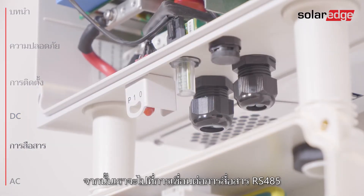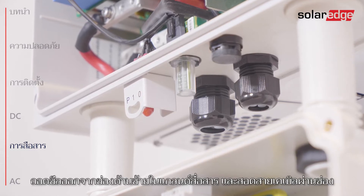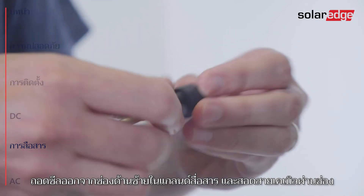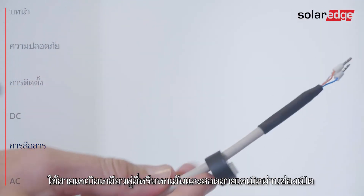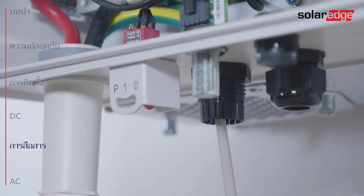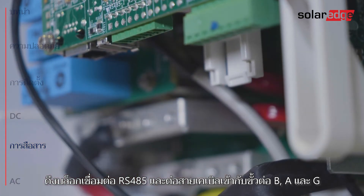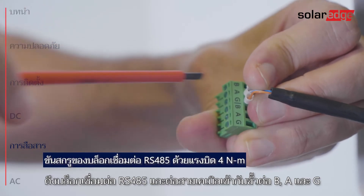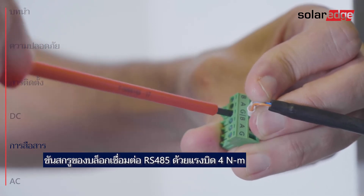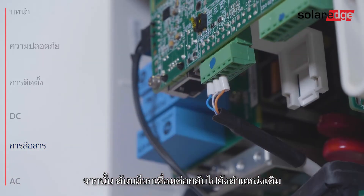We move on to connecting RS-485 communication. Remove the seal from the left opening in the communication gland and insert the cable through the opening. Use a four or six wire twisted pair cable. Pull out the RS-485 terminal block and connect the cable wires to the B, A, and G terminals, then push the terminal block back to its place.